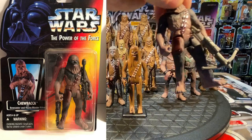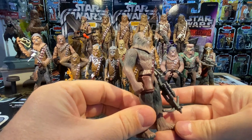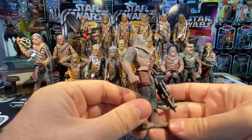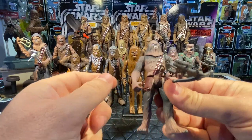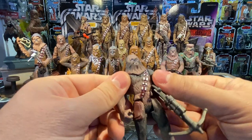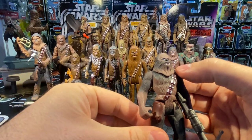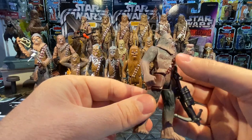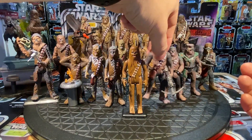Soon after in 1995, we did get a Power of the Force 2 Chewie with an updated new sculpt. Just like his partner Han Solo and buddy Luke Skywalker, everybody was beefed up — super muscular, superhero-style — and Chewbacca was no exception. He came with his bowcaster and a rifle. He's got a swivel at the waist, arms move up and down, still has blue eyes and the open mouth, though he's very muscular.